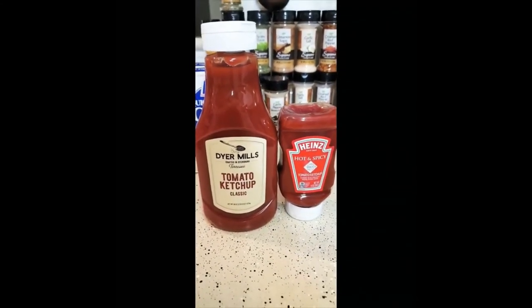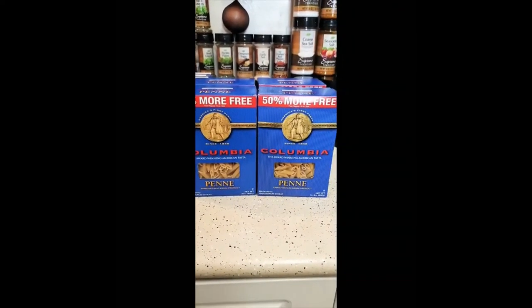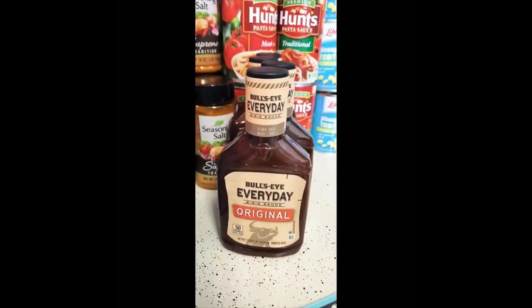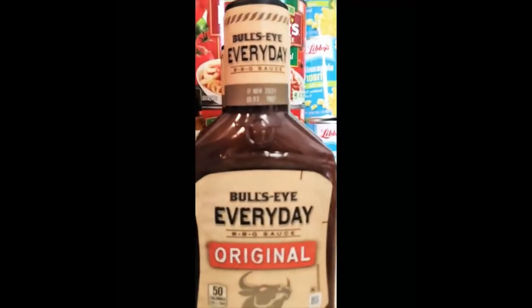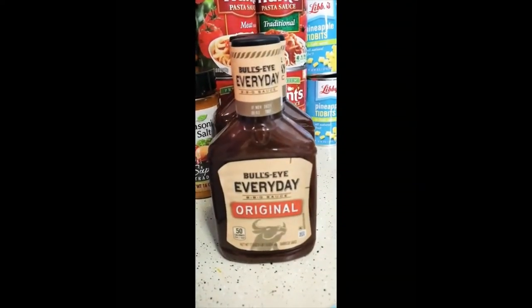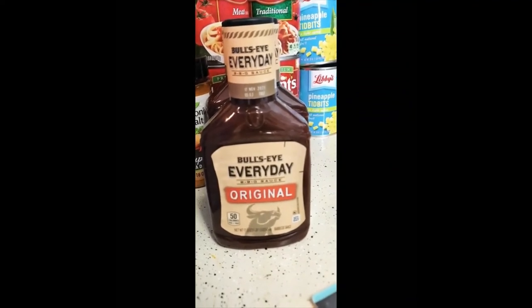These two items get a thumbs up. Next, I have four boxes of Colombia and I have Bull's-Eye Everyday barbecue sauce — I have four of them. I don't know why I didn't buy just one of these items to see if I like it, because I've never had it before.